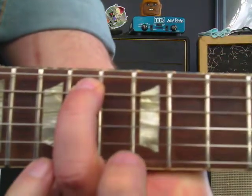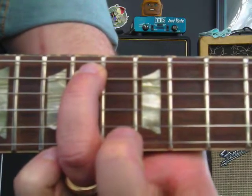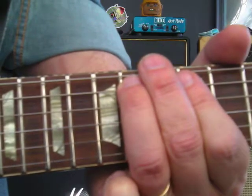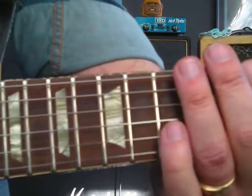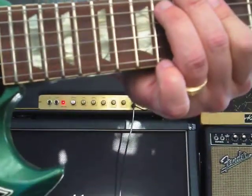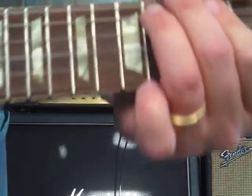Then we slide up to B, which is 14th fret, 5th string. So the first few notes are... Get that in your head, get that in your ears, get that in your muscle memory. Give yourself lots of time, because it's not going to happen overnight for most people — unless you're Superman.